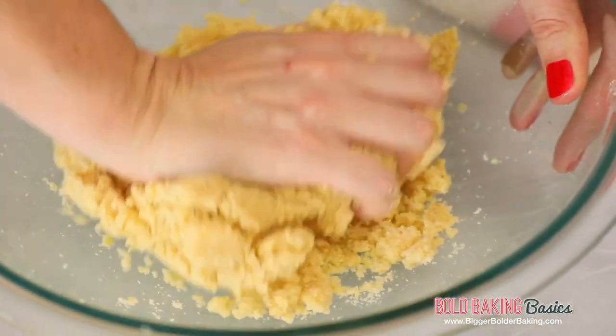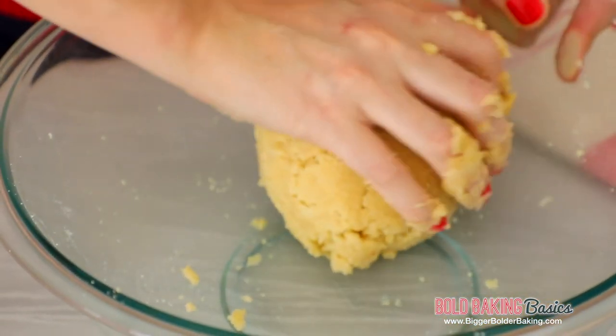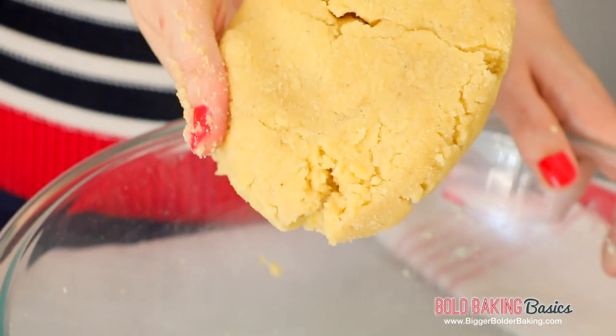It might seem a little bit dry, but just keep on bringing it together with your fingers until it forms a ball. If it is a little bit too dry, feel free to add in a little bit of extra egg — that's totally fine. You just need the right amount for it to form a ball. Just note, if you do need to add more egg, add a little bit at a time. There you go — super simple! It all came together in one nice big ball and you have a clean bowl, and that's how you know you did a good job.